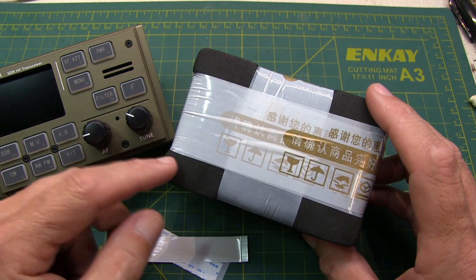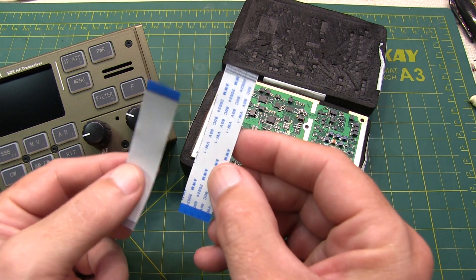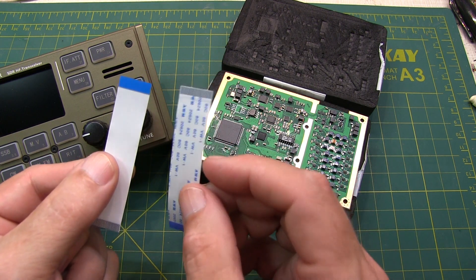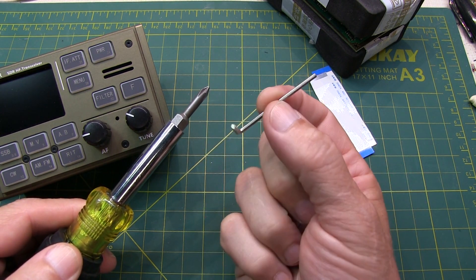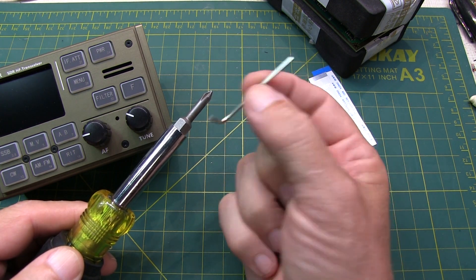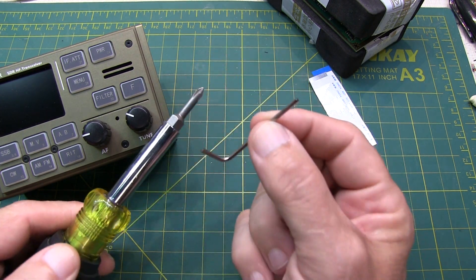The designer sent this replacement board free of charge to all of the early adopters of this rig, as well as two replacement ribbon cables, just in case the ones in the rig get damaged in the process of replacing the board. The tools you'll need are a Phillips head screwdriver and a hex key — around 5/64, so probably a metric size, about 1.8 millimeters. I just went through my box of Allen keys until I found the one that fits.